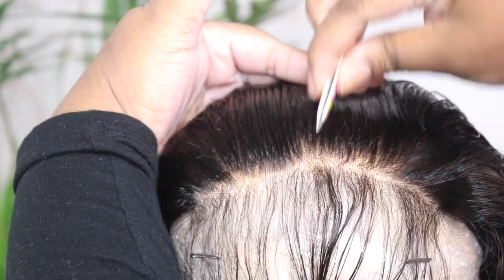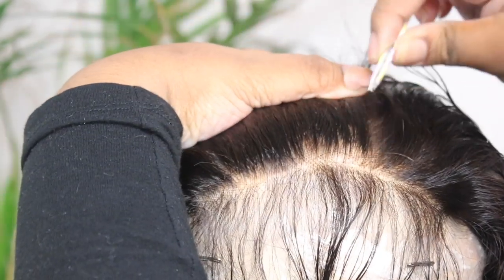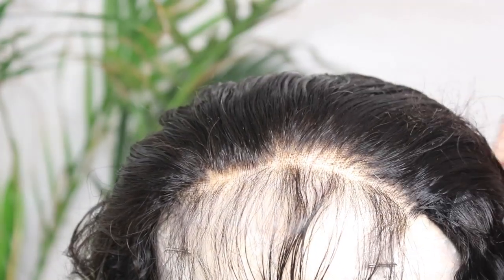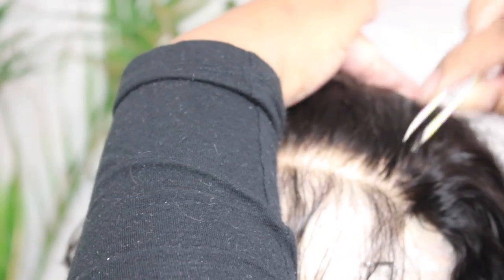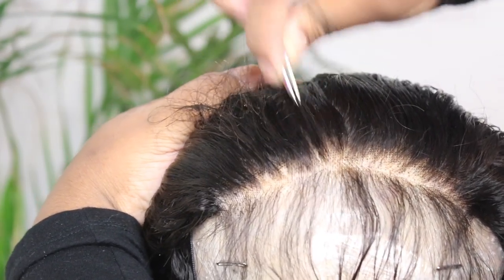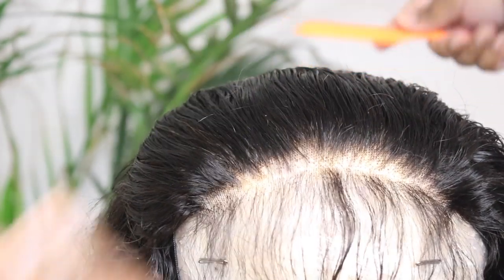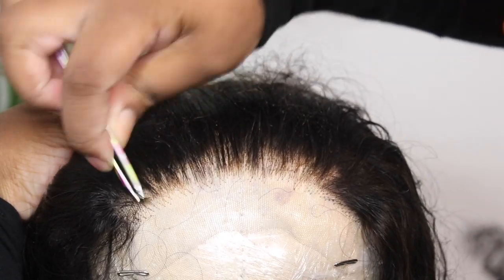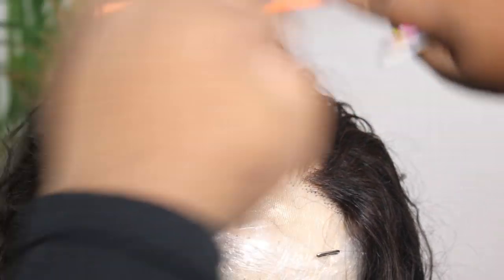I am going to go in and pluck. My favorite tweezers are Revlon tweezers — I'll put my favorite two or three pairs of tweezers that I use down in the description box. I usually order them off Amazon or pick them up at Target. The closure was plucked but it wasn't plucked enough. The hairline was very straight across looking, so I just made the front of the hairline less dense — I'm not doing too much plucking, I just wanted to thin it out a little bit.